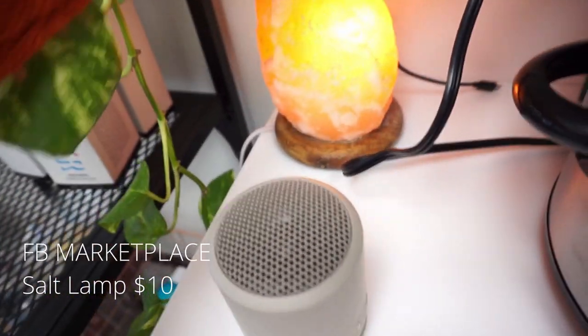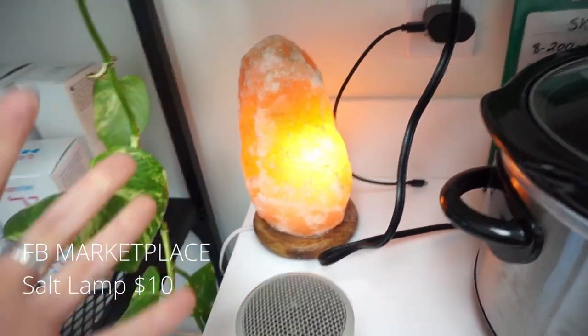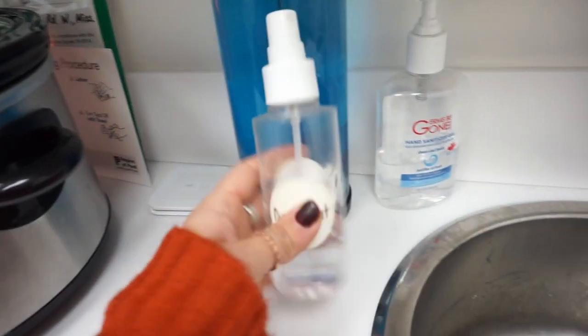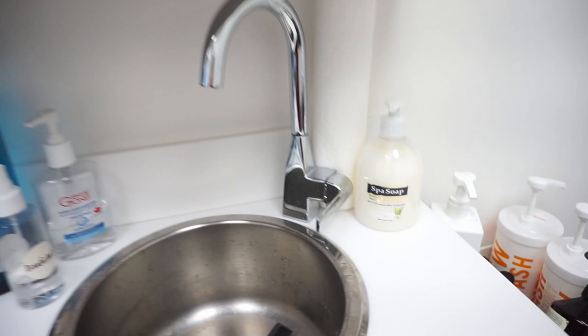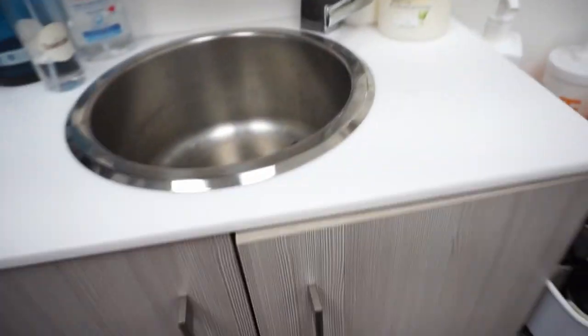This lamp I got off marketplace — I love it, it just adds a really really nice glow to the space. I leave it on 24/7, never turn it off. Barbicide, disinfectant, hand sanitizer, and this is my Square — this is what I use to check out my clients. You do have to have soap and paper towel to pass the health inspection, so I do have both of those here.